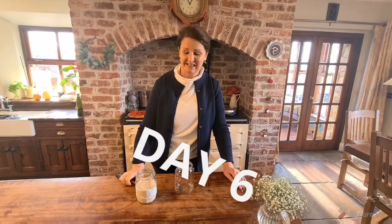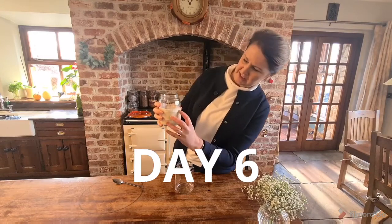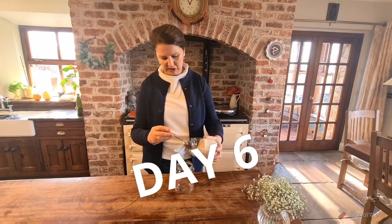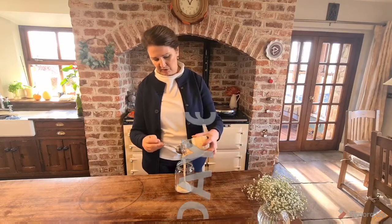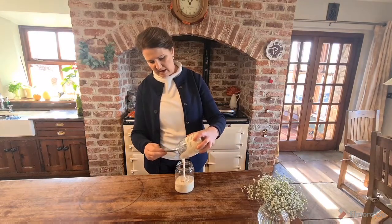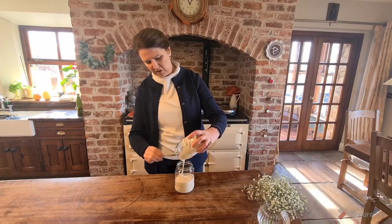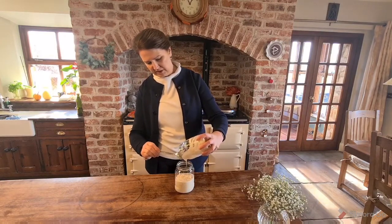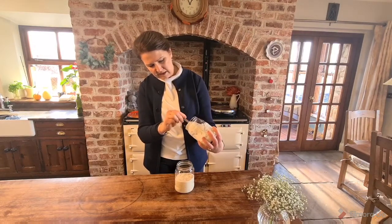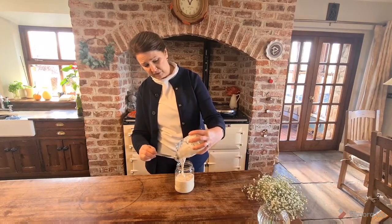Hi guys, it's day six of our starter making and there's a teeny tiny rise — teeny tiny. This is where you'd be tempted to say 'oh it's not working, I don't think this is working,' but I'm going to persevere. It's around about the time that I was going to give up with my own starter. This is three days past what they originally said to watch out for on day three, but this is day six — keep going guys.